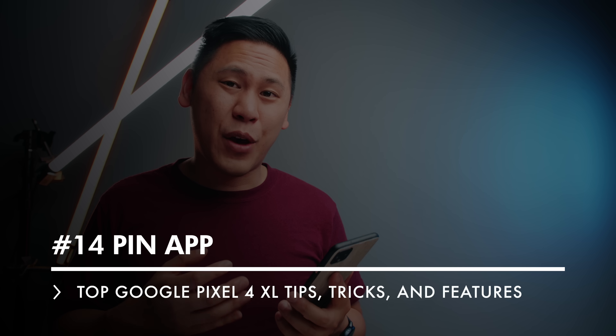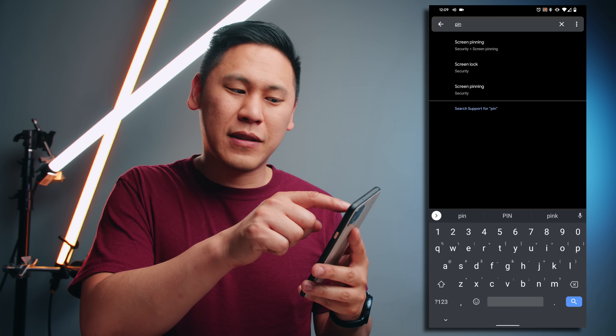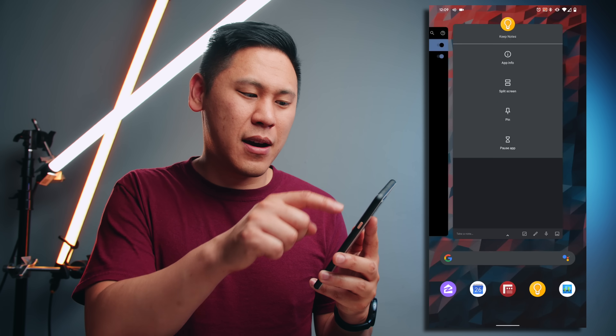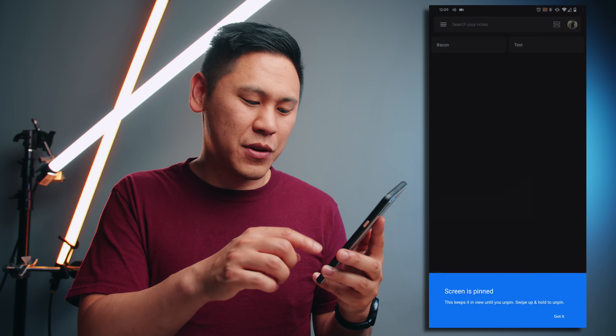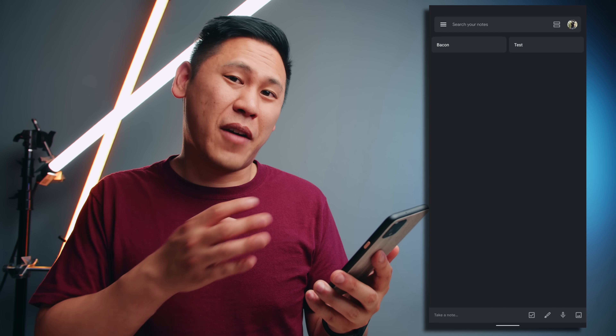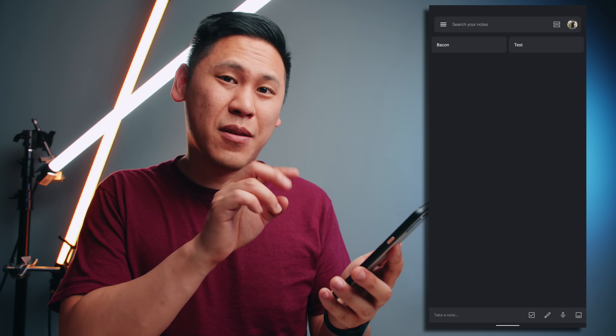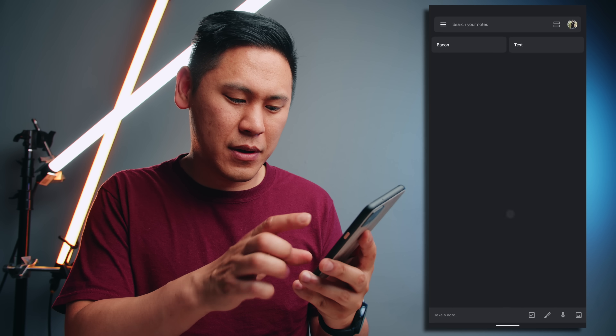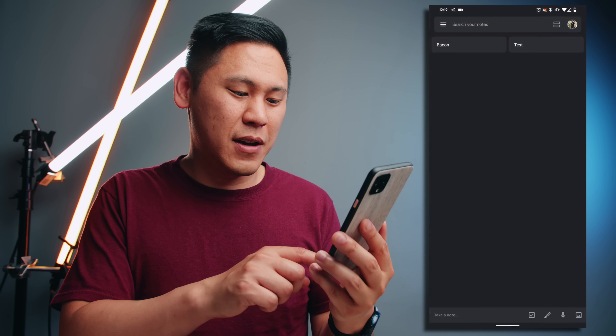Tip number 14 is really great if you have kids and you want them to just play a game and not mess with your phone, or maybe you're letting someone borrow your phone to make a call and you don't want them snooping around. Go to your settings and type in pin and click on screen pinning. Turn that on, swipe up into the right for the card view, tap on the icon, and there's this option to pin. Once you pin it, you can't exit out of it. To get out of screen pinning with three button navigation, hold down on the home button and the back button at the same time. With gestures, just hold down on the home button and swipe up. Then it'll go to your lock screen and you unlock.